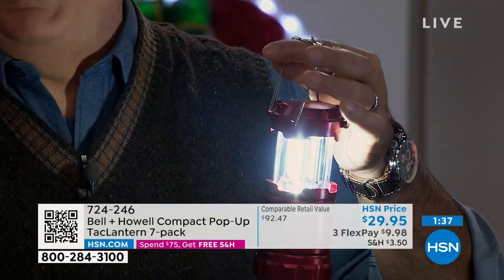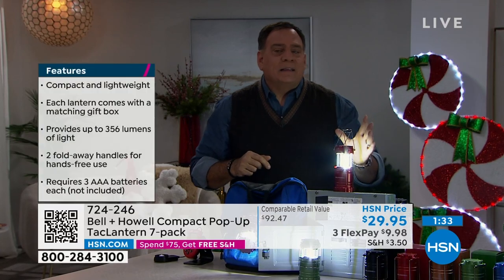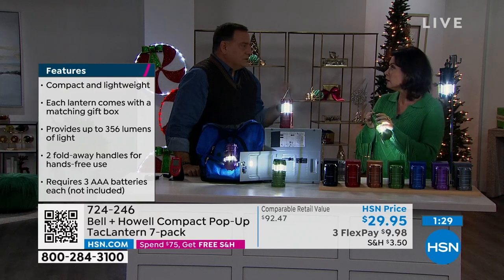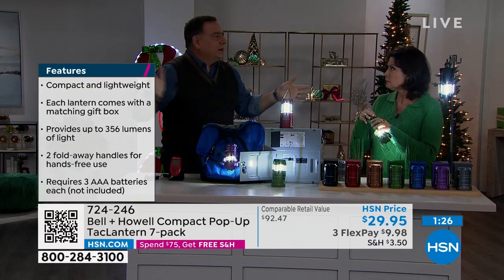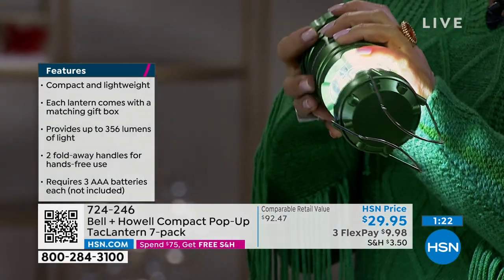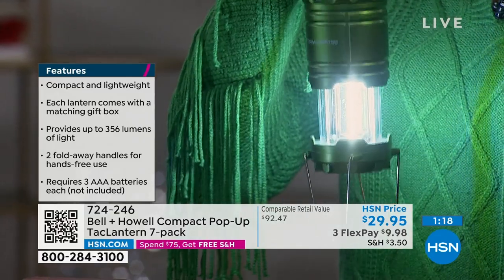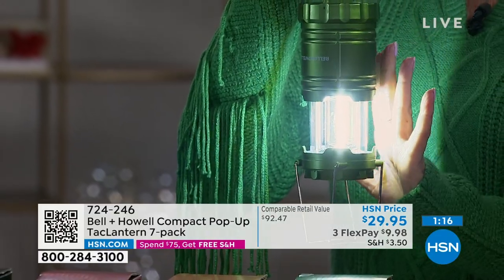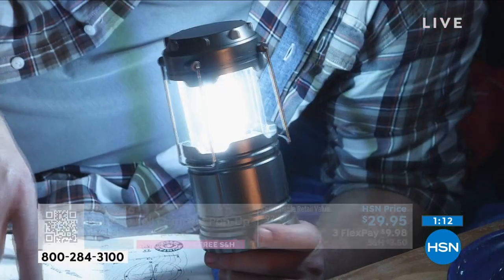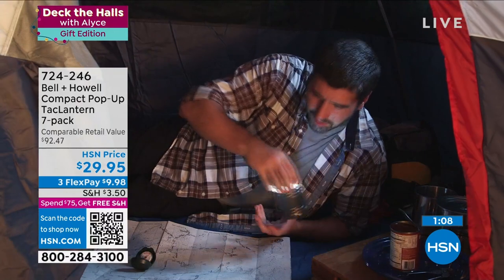You're getting seven, so if you want to use one for every day of the week that's up to you. Whenever we have a hurricane warning, my wife Kelly has a bin full of all our Bell and Howell lights — these are the stars. Put one in the middle of a room and you get 360 degrees of light. With seven you've got one for every room so it's like your lights never went out. Even walking the dog, this gives you a lot of light.